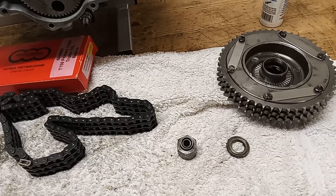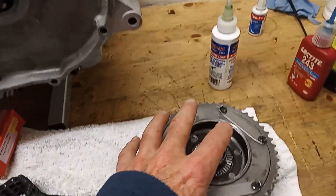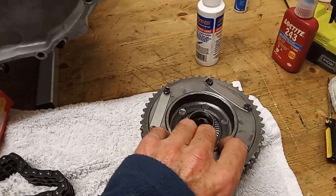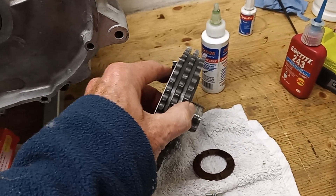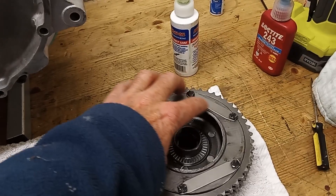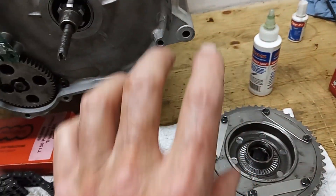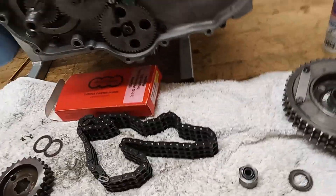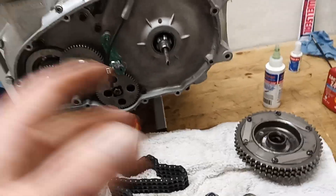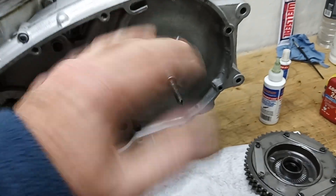Just by the by, not to confuse people: the shock absorber is fitted different ways round between the T150 and the T160. On a T160, this plate faces inwards, and on a T150 this side faces outwards. Someone asked me why things were upside down a while back, and it's not upside down - for some reason they changed the orientation of the shock absorber between the T150 and T160.